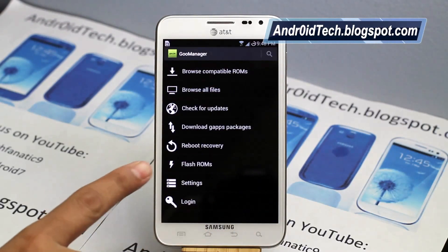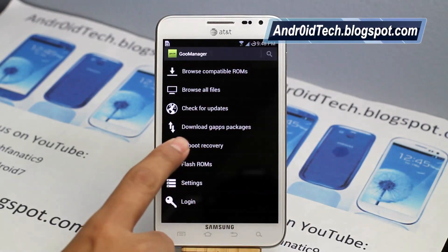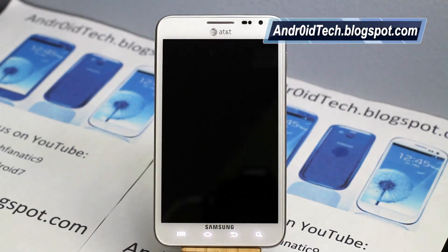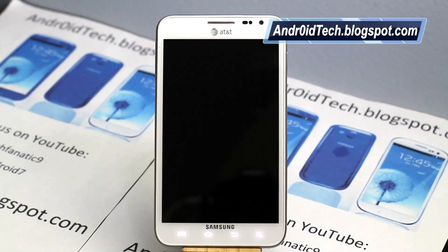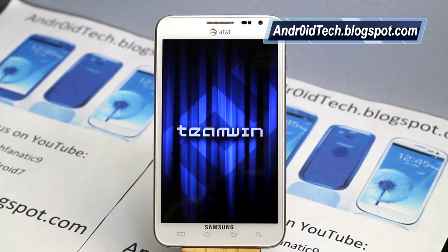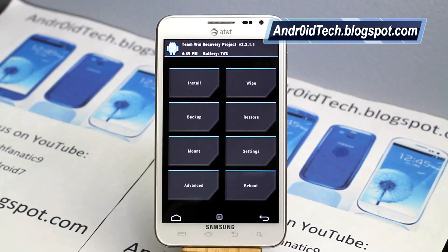It's finished flashing right now. Once it's done, it will tell you right there — I was in screen-off mode, that's why I didn't see it. Select 'Reboot Recovery,' confirm, and press yes. Let's go ahead and boot into recovery. So as the phone powers off, you will see the Samsung screen, and now it will boot into Team Win Recovery. That's the Team Win logo — big props to them for making this recovery.